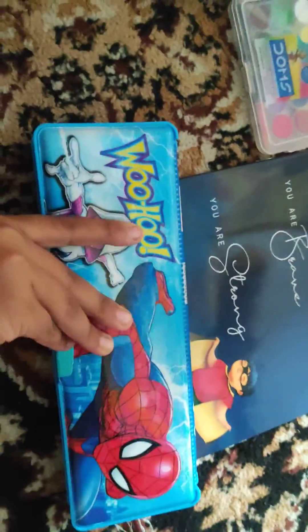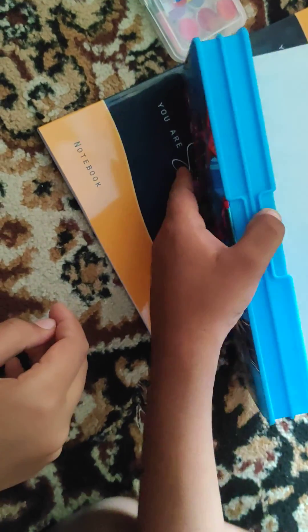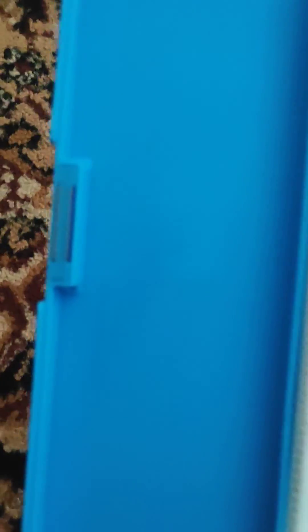Wow, woohoo! This is a Spider-Man box and there's a 'woohoo' on both sides — both sides are the same. I got a sneaky peek inside. It's a multiplication tables box! Can you see those stairs kind of thing? Those are multiplication equation tables. And you can copy — I don't know, nine people, but what if mom asks what are you copying?